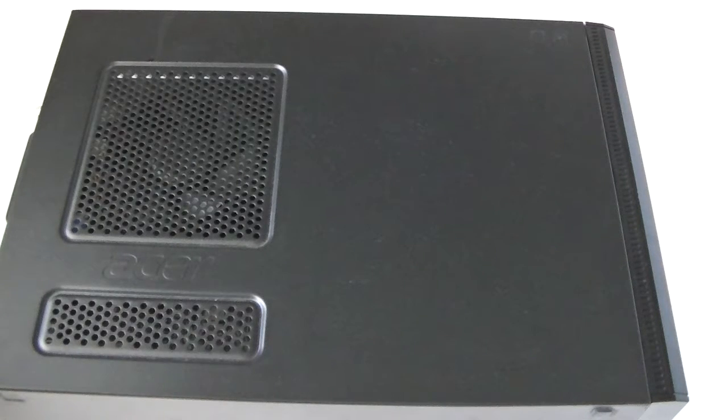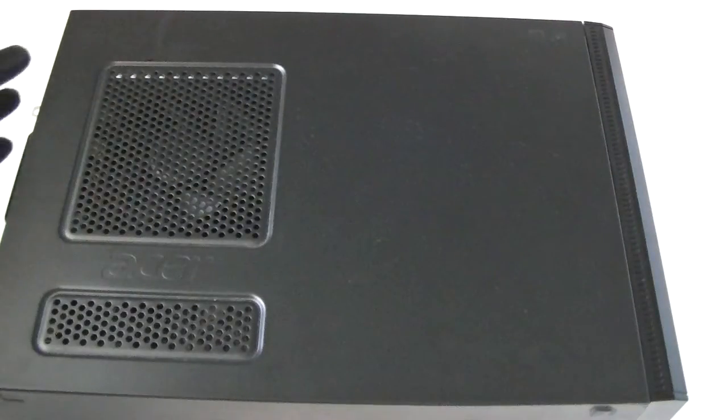This is MXKDI here with another video. This is for the Acer Veriton X275 — this is going to be a teardown. What you need is a Phillips screwdriver and latex gloves.